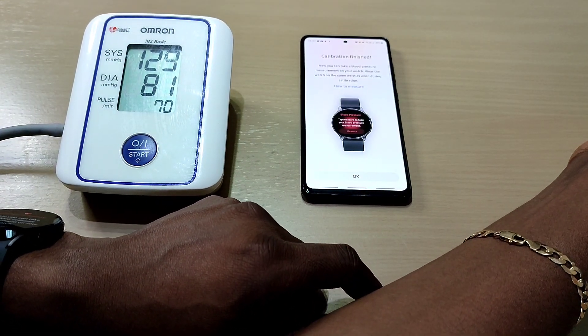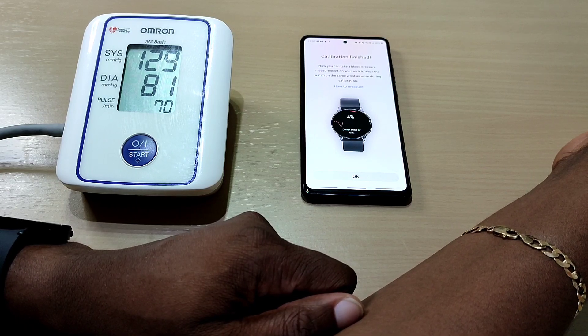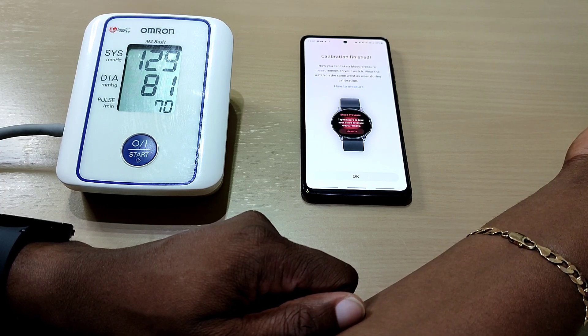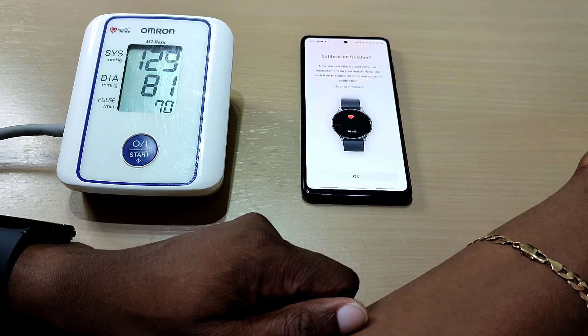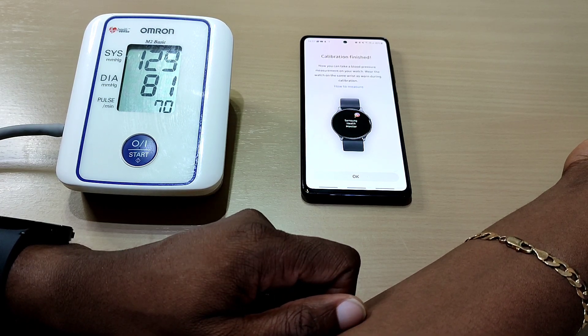It's important, guys — when taking the blood pressure reading, do not move or talk. In my previous video with the Watch 4 Classic, I was getting some high readings, even though I was staying still and had my hand elevated. So it's best to have your hand on a flat surface on the table. Stay still, stay quiet, take the reading and you should get a correct result.